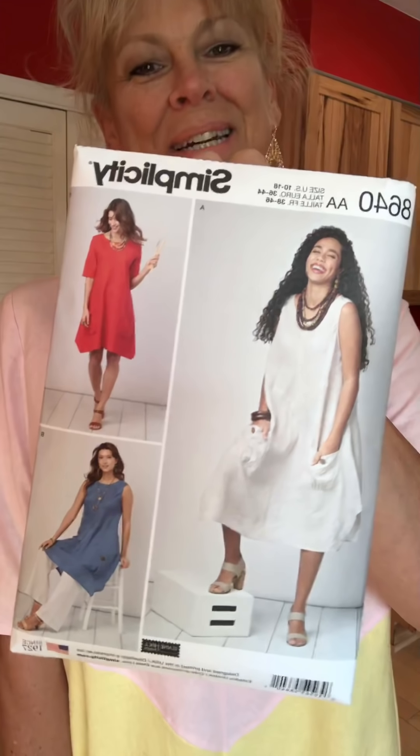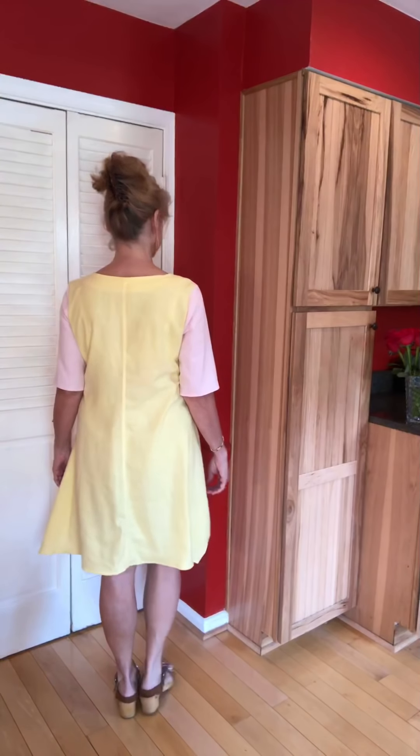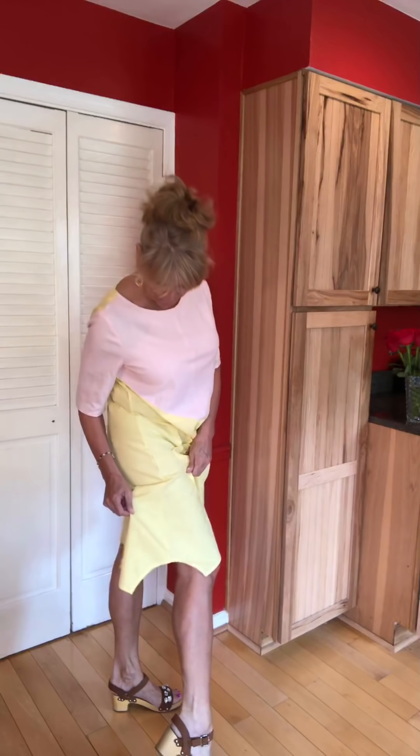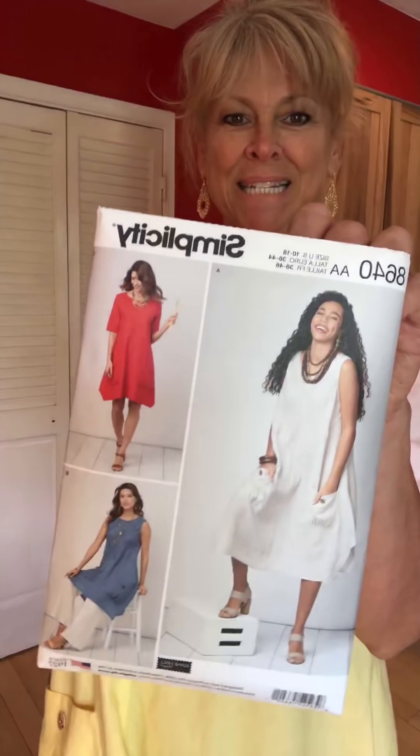Simplicity 8640. This is a great little pullover dress with an asymmetrical hemline. I chose to color block with some pastel linens and it's got great big pockets on the front. They suggest you sew buttons on and I went ahead and did that. There's a lot of top stitching on this dress, and I like to top stitch, so that's good. It's just an easy dress to wear — no fastenings, cool in linen for summer. That funky little curved hemline still has a few threads I need to cut, but it's a great summer dress. Simplicity 8640.